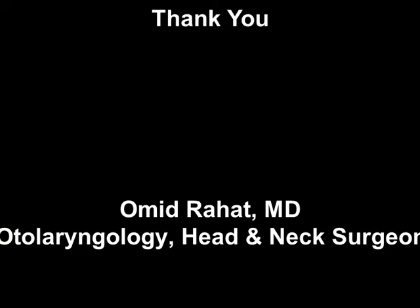Thank you for watching this video clip and hope to see you in future upcoming video clips.